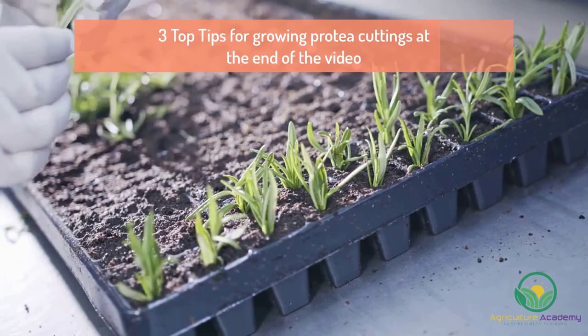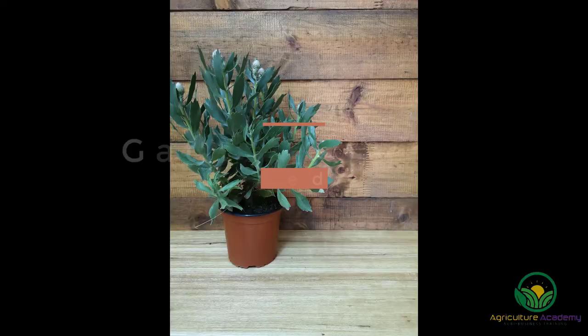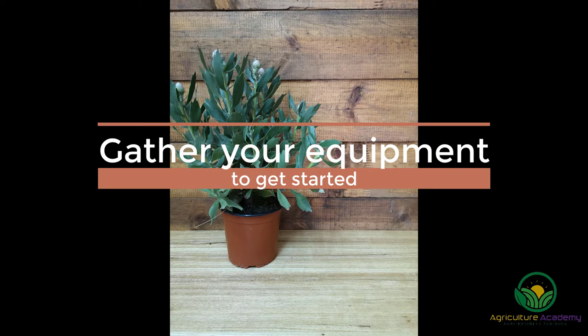Remember to stay tuned until the end of the video for our 3 top tips for growing protea cuttings. We have also created an ebook full of helpful information for our loyal viewers, so be sure to check that out. With this in mind, let's get started.